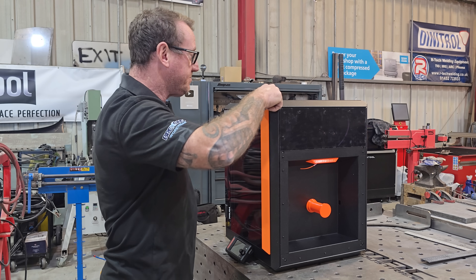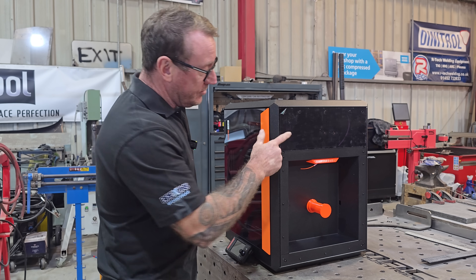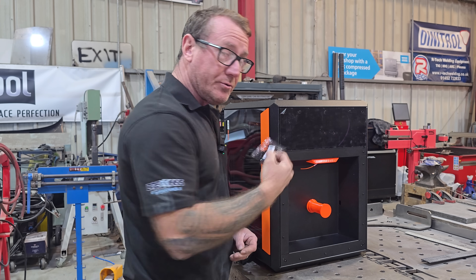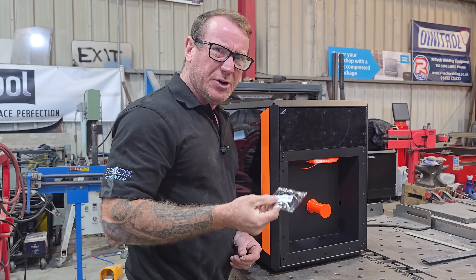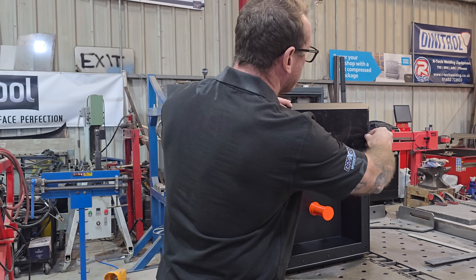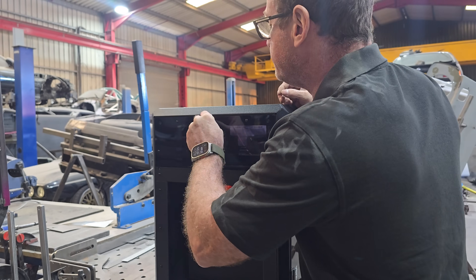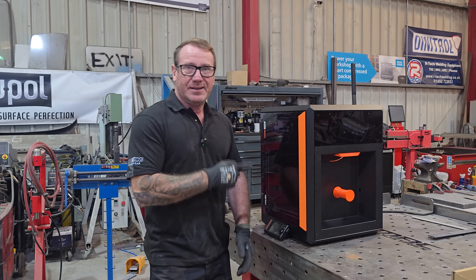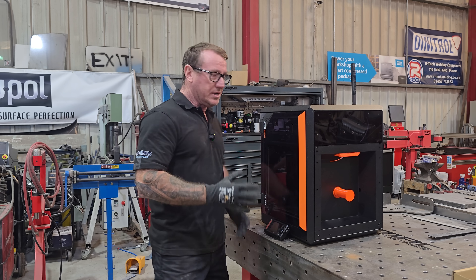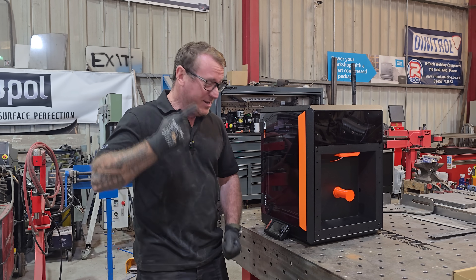On every one of these panels, including the front which I've already peeled off, there is a protective film. They've popped a few of the rivets in already but they do pull out, and they've left the rest out so they've sent us a bag of them. So now what we're going to do is peel all of them off and put them all back in again. This is going to live over on the workbench with the rest of the tools and equipment. But in the interest of science, we're going to give it its first print right here.